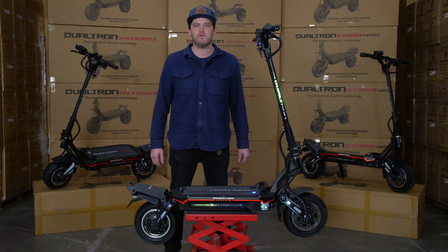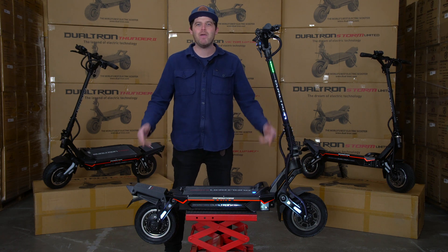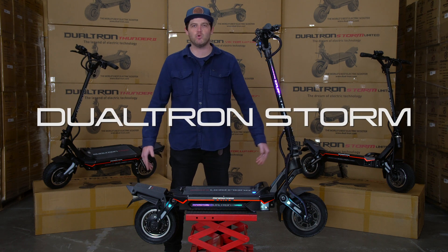Hey everyone, Cooper here with Mini Motors USA. I'm going to show you an amazing feat in Dualtron engineering. This is the Dualtron Storm.